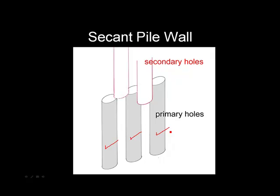When the concrete is set, you return to drill the intermediate holes. The first holes are called the primary holes and the intermediate holes are called the secondary holes.